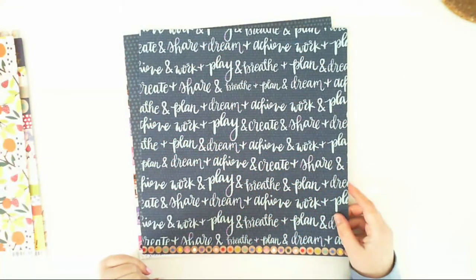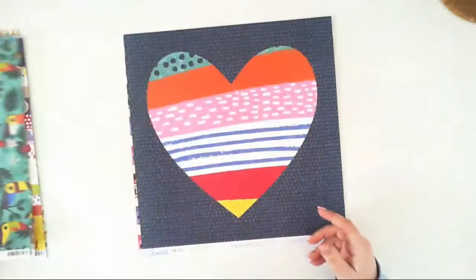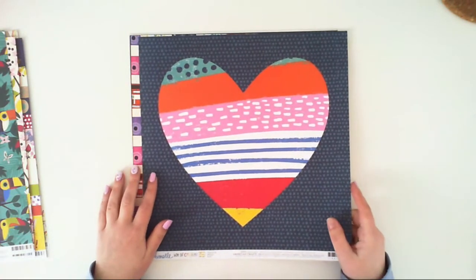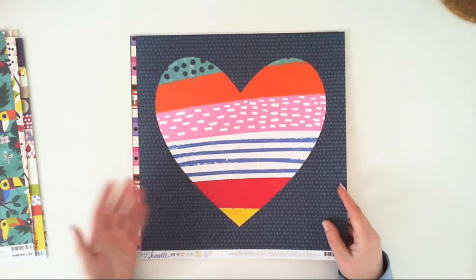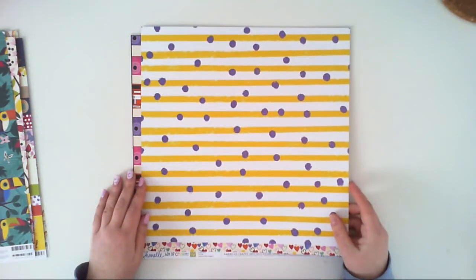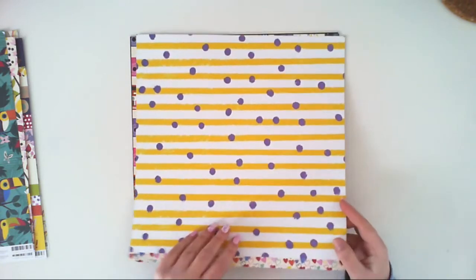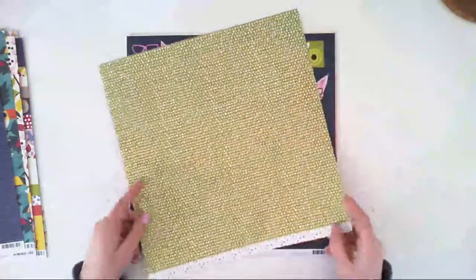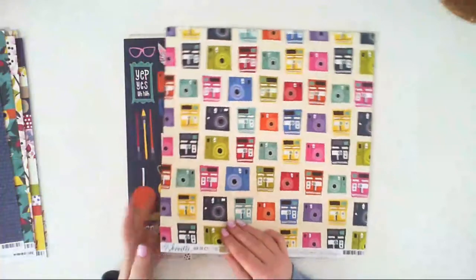The second side of the toucan paper has inscriptions like 'plan,' 'dream,' 'achieve,' but I bought it to fussy cut the toucans. I even have perfect pictures from a place where you can feed parrots, toucans, and exotic birds. A paper called Outpouring has a navy background with a colorful heart, and the second side is a very light yellow stripe with purple dots — I bought it for the heart side. Snapshot is filled with vintage cameras, and the second side is just a yellow background with white dots.